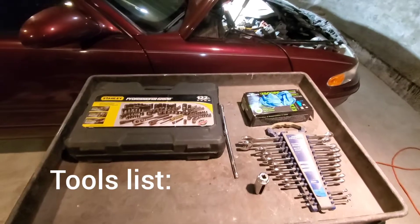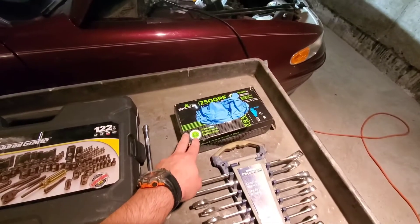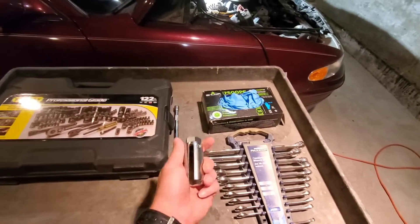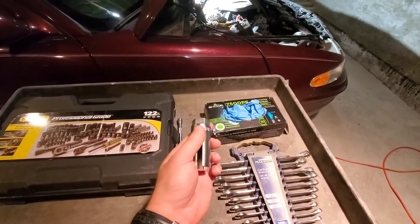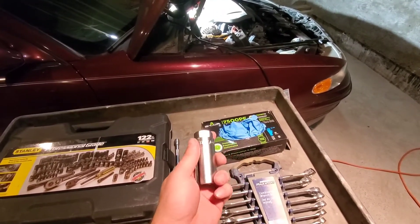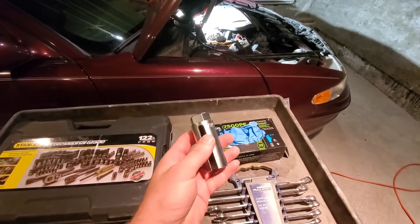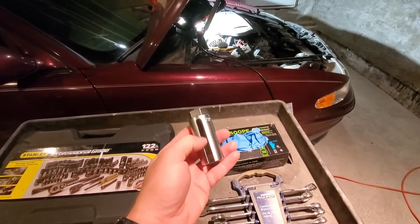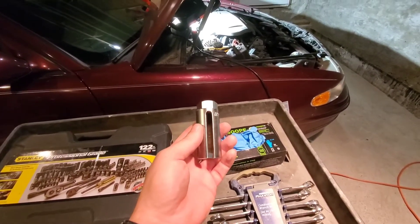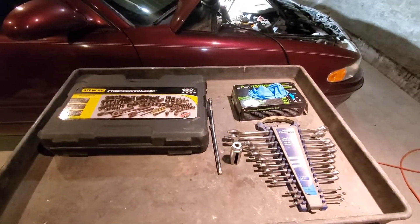This is our tools list: we have our socket set, extensions, gloves, and wrenches. And then this is an oxygen sensor socket — this is a 7/8, same as 22mm. I believe they're all pretty much the same size. The only difference between this and a regular 7/8 socket is it has a groove cut for the wires to come out. Otherwise it's the same. This is what I think I need to do this job.